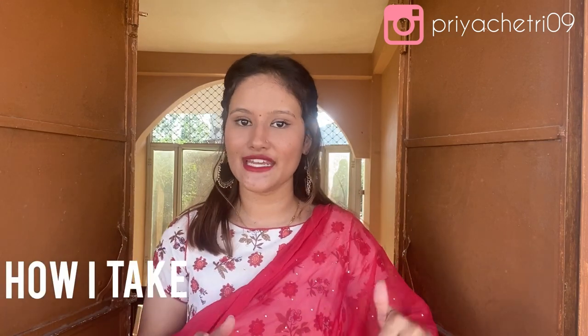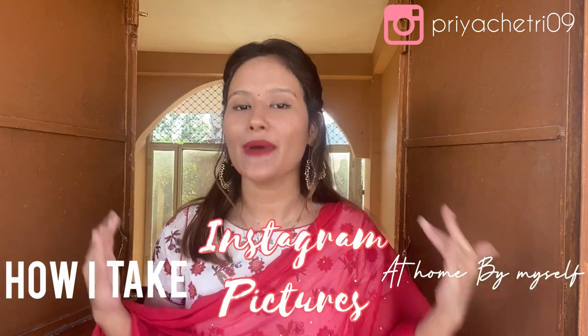Hello everyone, this is Priya Chhetri. Welcome back to my channel. In today's video, I will share another part for the series 'How I take my Instagram pictures at home by myself.'